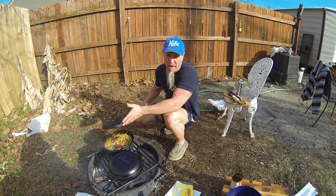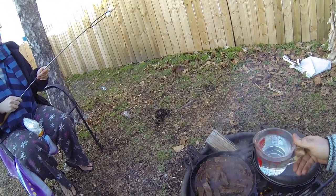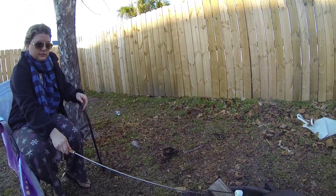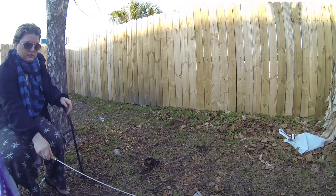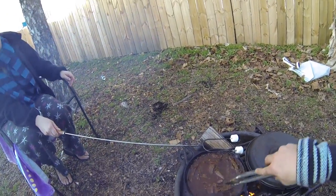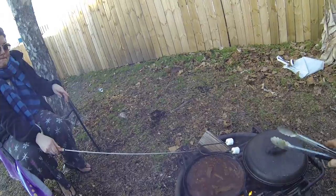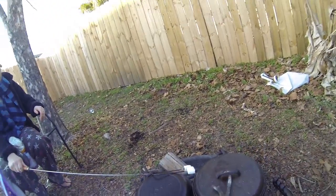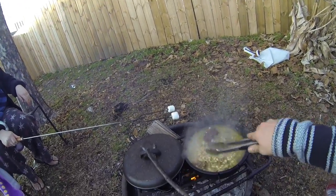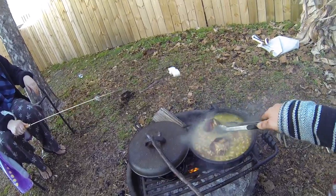I added beer to the beans when the water got low — but you can add water. We're about an hour in on both of these. As you can see, the grillades are cooking down, so I'm going to add a little bit of water to it. Just get it down in there and keep cooking this down, keep adding water, till that meat's tender. The beans are looking good — just keep letting them simmer and every now and then turn those ham hocks.